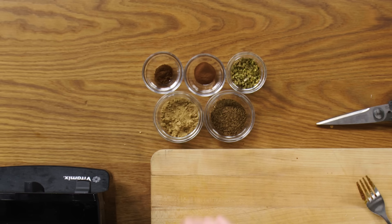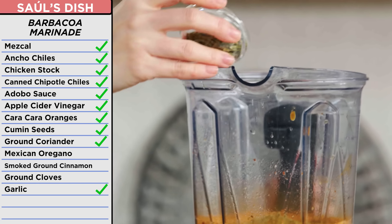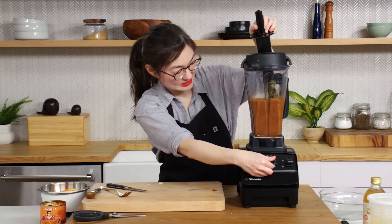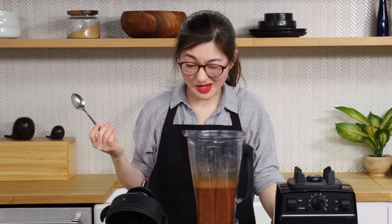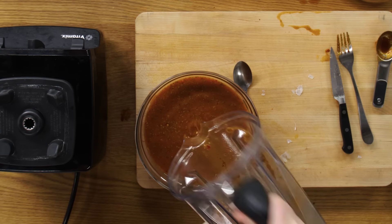Totally forgot to add these spices, so let's do that. Cumin, ground coriander, Mexican oregano, smoked cinnamon, cloves. That changed the color. Make sure you try your marinade before you use it. That is very strong. Definitely salty, savory, a lot of heat.